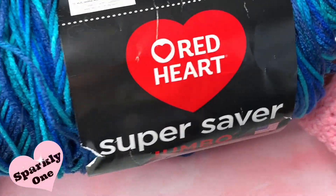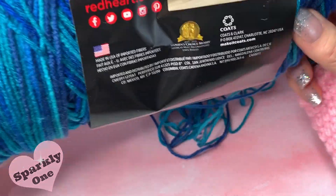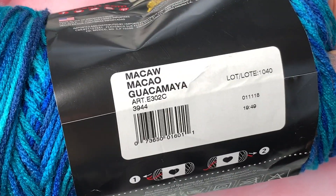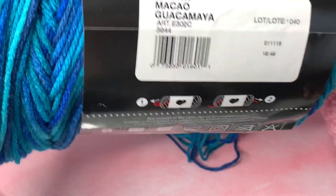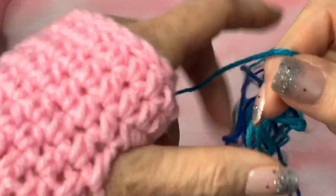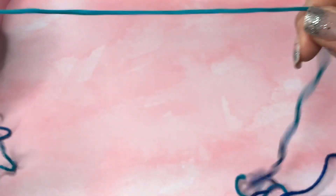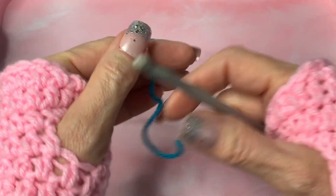I'm going to be making a scarf and I'm using the Red Heart Super Saver Jumbo in the color Macaw. This recommends a size I or a nine hook and it is a four yarn weight. I love using these variegated yarns because it's never boring and it's always changing color.